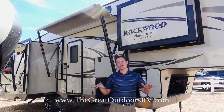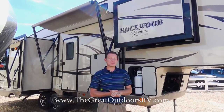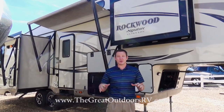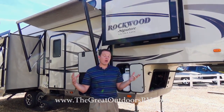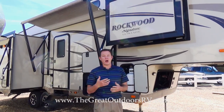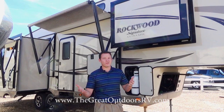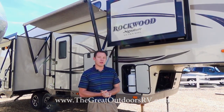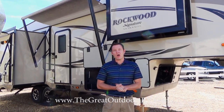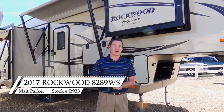That was the Rockwood 8289WS Signature Ultralight. If this one didn't fit what you're looking for, come check out our other hundred campers on our website or here in person in Evans, Colorado. Subscribe to our channel and every time we get a new camper in you'll get an alert and we'll do a new video. Our phone number is 970-313-4337 or reach us online at thegreatoutdoorsrv.com. Thanks, guys!